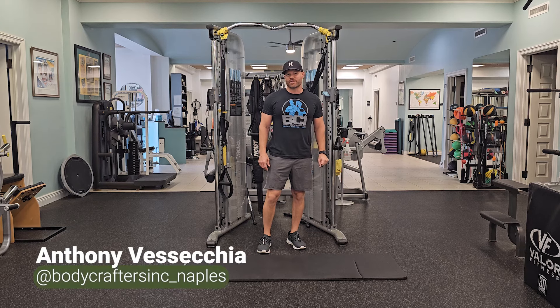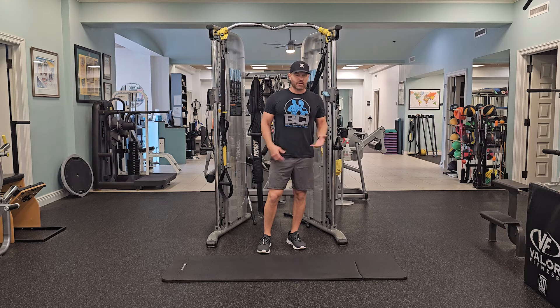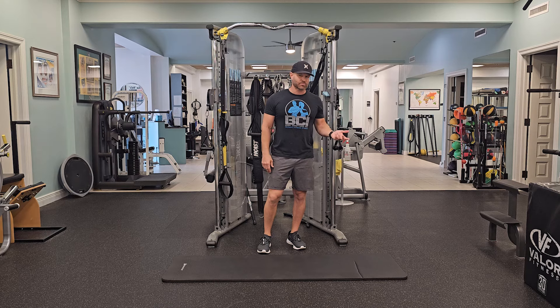Hello everyone, welcome back. This is Anthony Visecki, a TPI certified golf fitness instructor here with Scratch Golf Academy. Today I want to talk about core strength, some simple drills that can help you stay in posture, build up some strength, and maybe help support your lower back.